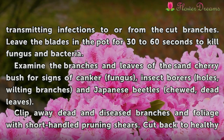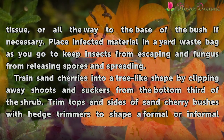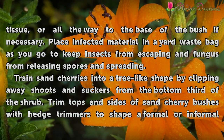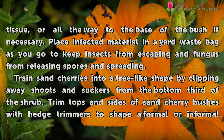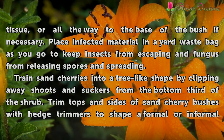Clip away dead and diseased branches and foliage with short-handled pruning shears. Cut back to healthy tissue, or all the way to the base of the bush if necessary. Place infected material in a yard waste bag as you go to keep insects from escaping and fungus from releasing spores and spreading.